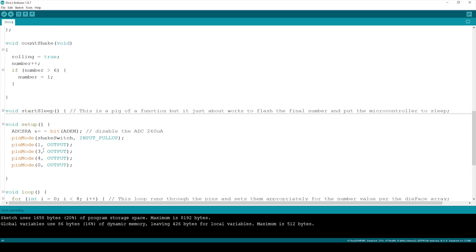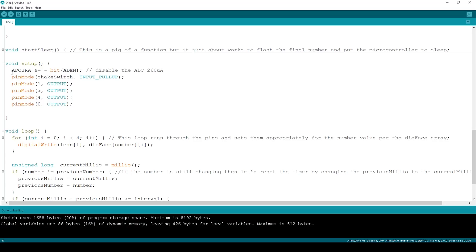In the setup, we set the shake switch pin to be an input with a pull-up. The shake switch is attached to ground, so when you shake it, it connects pin 2 to ground and triggers. We set the LED pins as outputs. There's also some unusual-looking code here: it sets a bit in ADCSRA to turn off the analog-to-digital conversion, saving around 260 microamps — which is a huge amount for low-power operation.